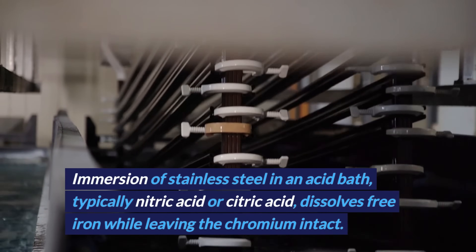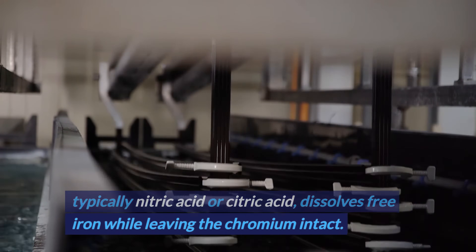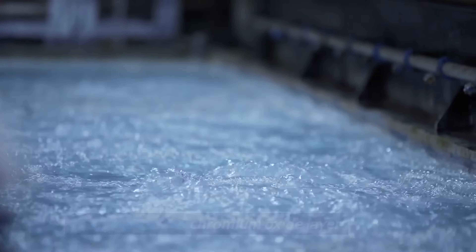Immersion of stainless steel in an acid bath — typically nitric acid or citric acid — dissolves free iron while leaving the chromium intact. The chemical treatment enhances the formation of the chromium oxide layer.